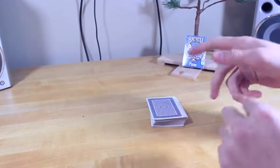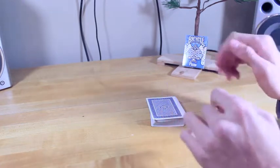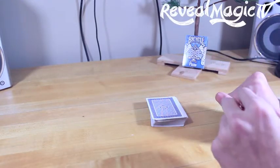Hey guys, what is up? So today I have a really neat trick. It's called the card on ceiling. This is my version of how to do it and it works very well, I would say.